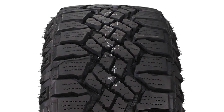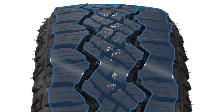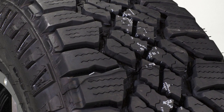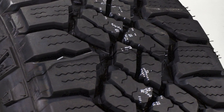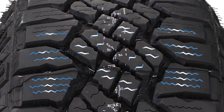The Wrangler Duratrac's improved traction and stability come from a symmetric tread design with large shoulders and angled center tread blocks. Drivers get enhanced traction in snow and deep mud thanks to Goodyear's Tractive Groove technology, which creates thousands of biting edges with grooves and zigzag sipes.